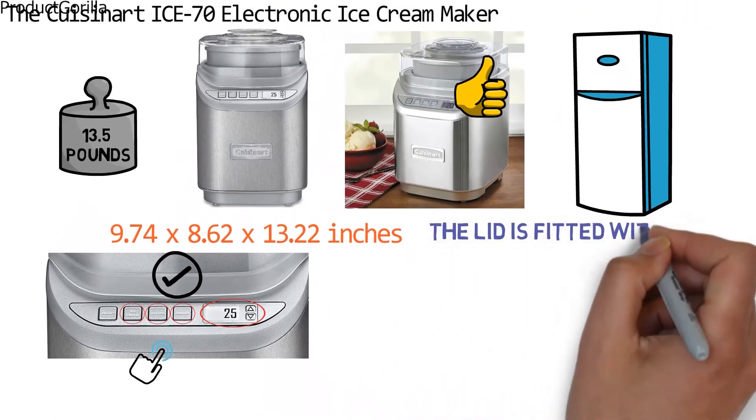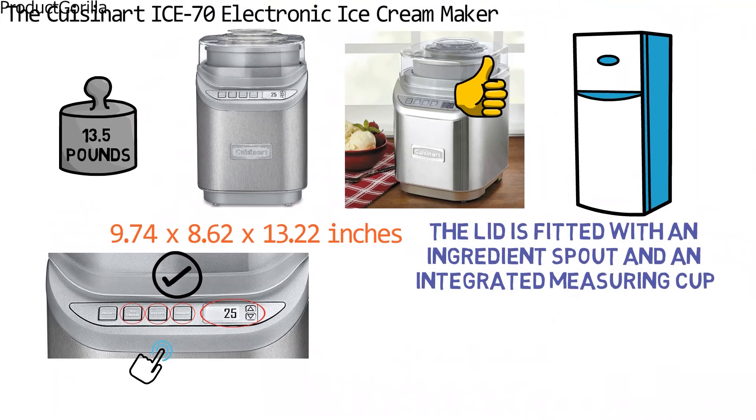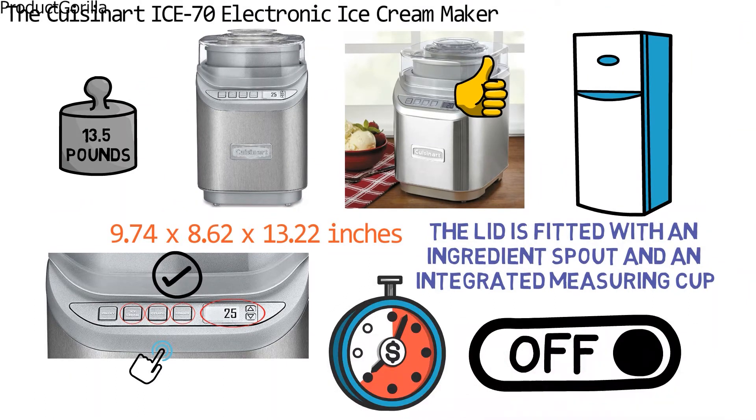The lid is fitted with an ingredient spout and an integrated measuring cup. The Ice 70 features a countdown timer and shuts off automatically for added safety.